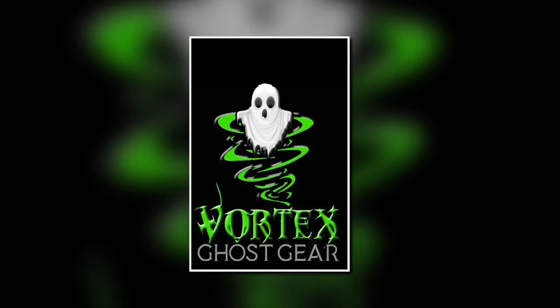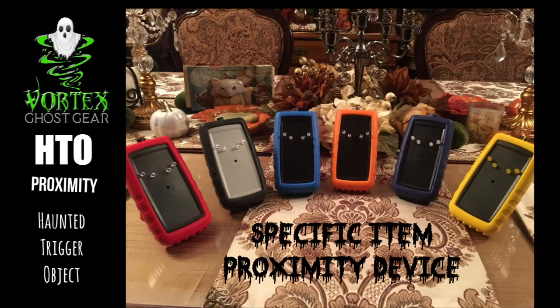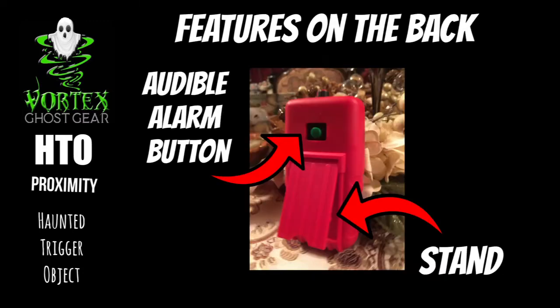Welcome to Vortex Ghost Gear. This is our HTO Haunted Trigger Object — a specific item proximity device. The HTO uses an alligator clip which plugs into the top of the unit alongside the sensitivity and power buttons. On the back of the unit you will see the stand and the optional audible alarm button.